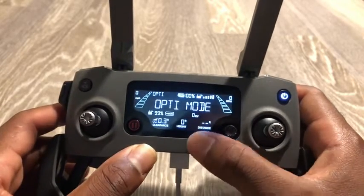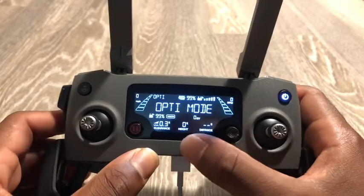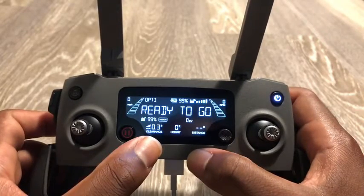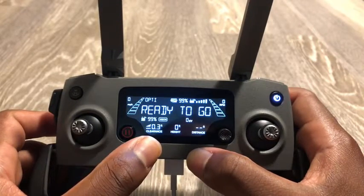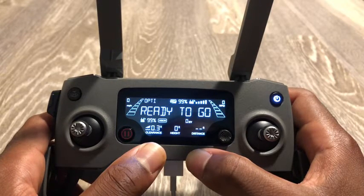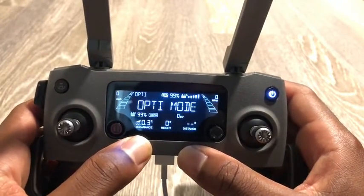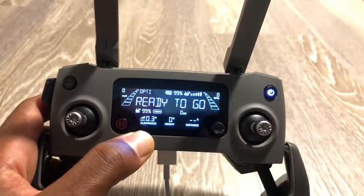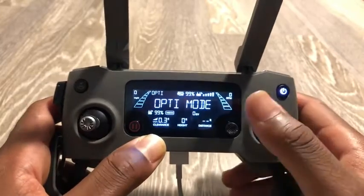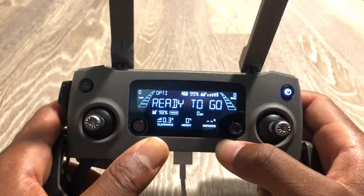The screen also shows distance — the distance from you to the controller — as well as height from the ground or takeoff point. There's also a clearance reading, though I'm not a hundred percent sure if that refers to clearance above the drone or clearance on the side sensors — I may need to look that up.